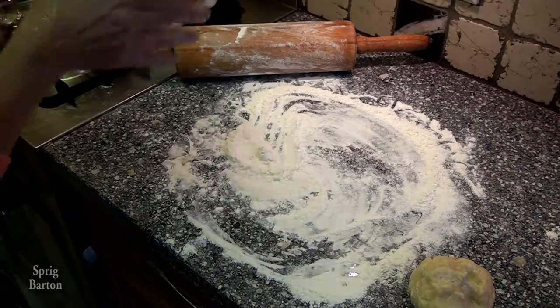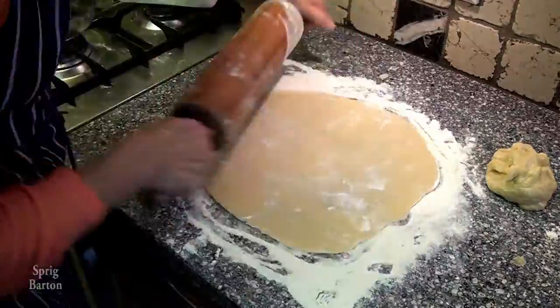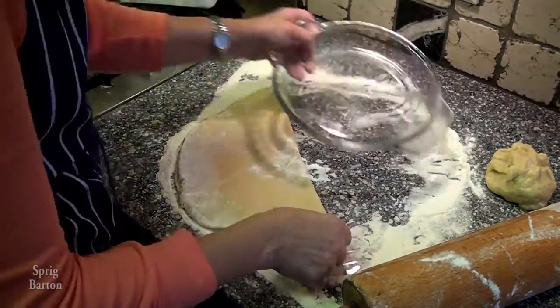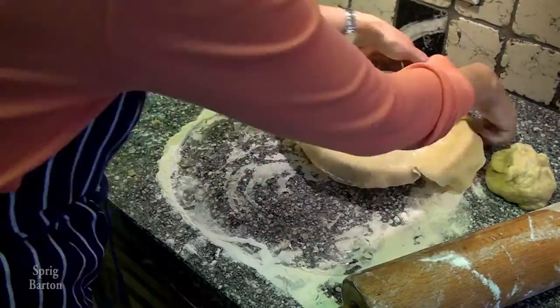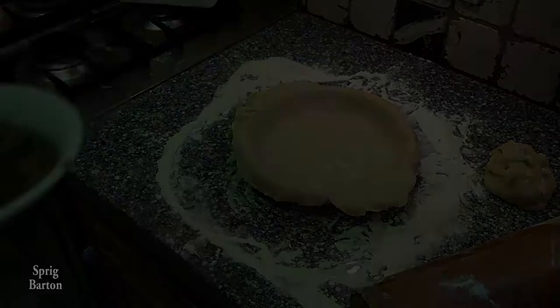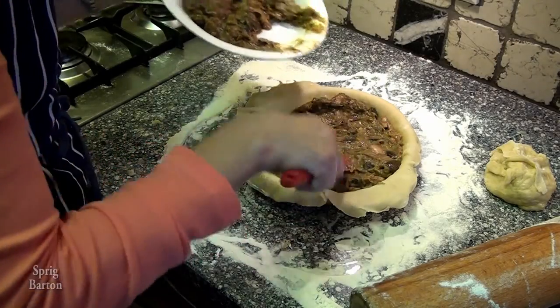Divide it in half. I'm going to roll out half of it first — the bottom half gets rolled out first, I would guess. So get that into the pie plate and get it to fit just right. Looks great.